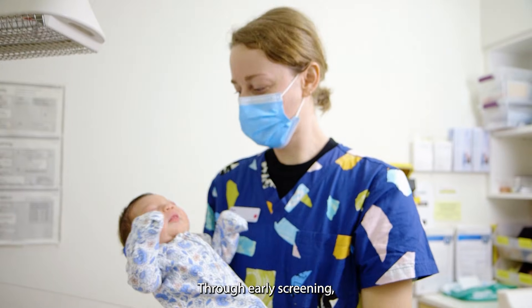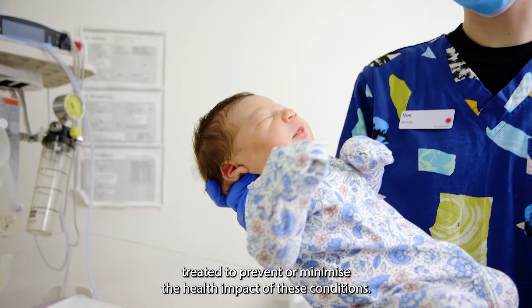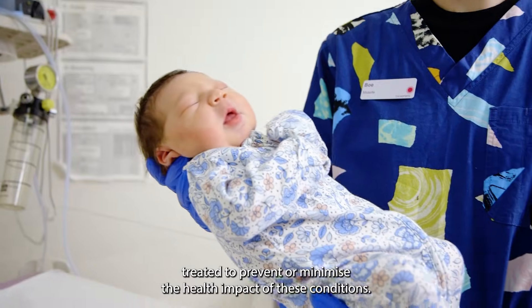Through early screening, affected babies can be identified and, in most cases, treated to prevent or minimize the health impact of these conditions.